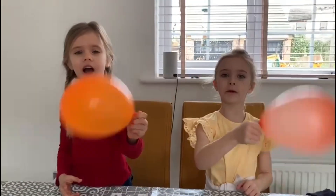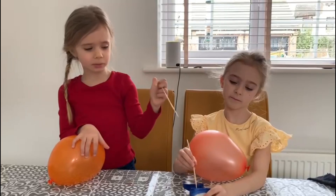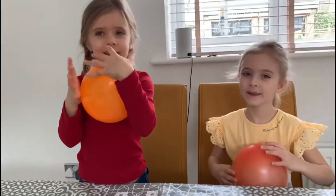First you blow up a balloon to the side, get a wooden skewer, and then you put Vaseline around the little tip. Hi, it's Grace and I'll be here.